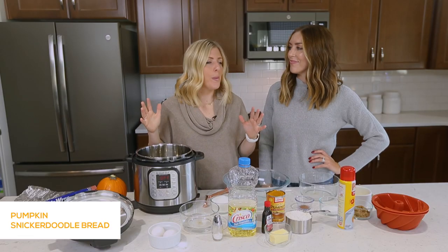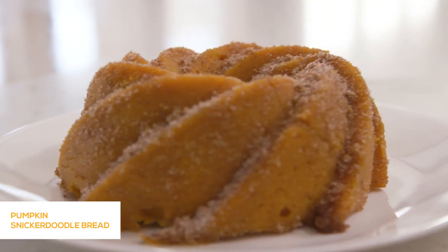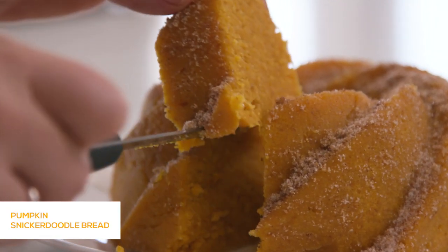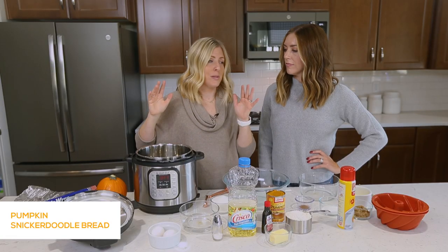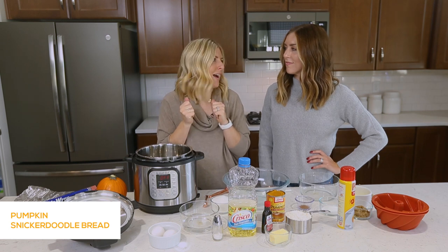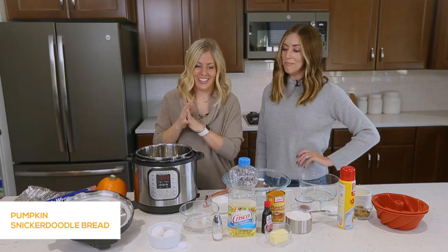Today we're making Instant Pot Pumpkin Snickerdoodle Bread and it's really the best of both worlds. We love Snickerdoodles and we love pumpkin recipes. If you make bread in the Instant Pot, it has a little bit of a different texture — a little bit thicker. After practicing this recipe multiple times, it comes out with a pumpkin pie texture. It's delicious and I'm excited to share it with you.